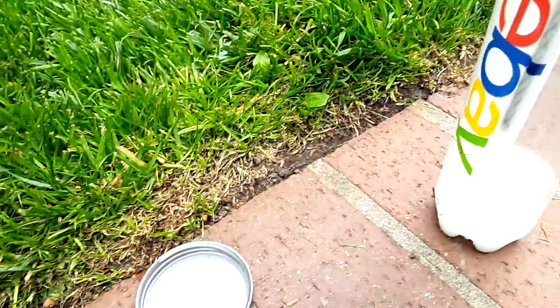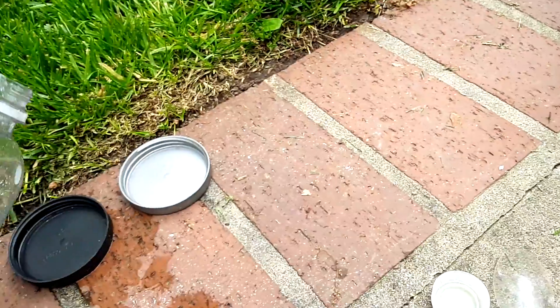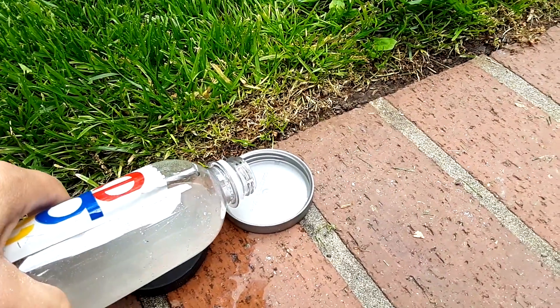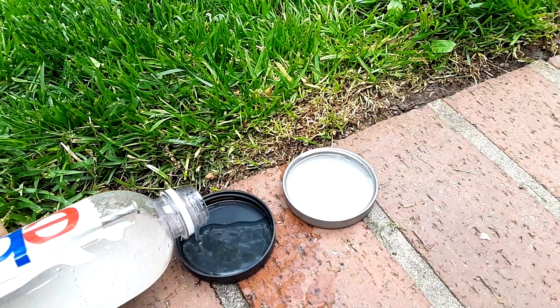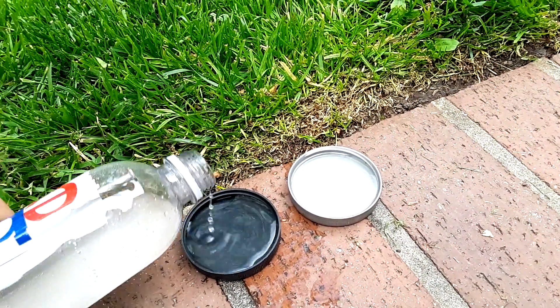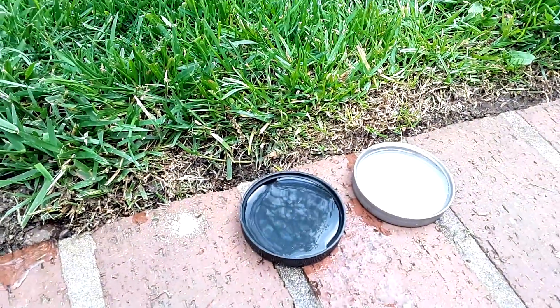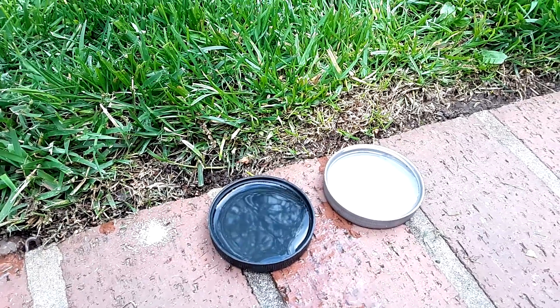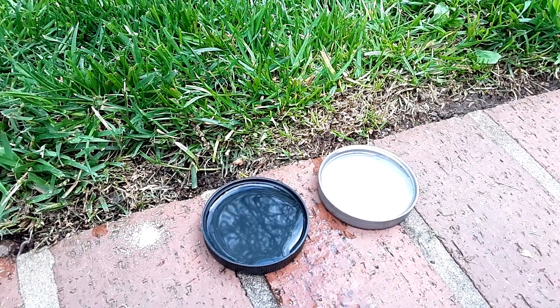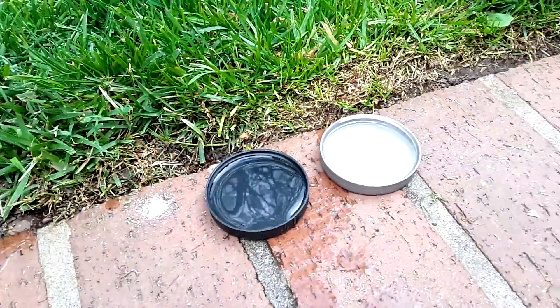I had some ants in the kitchen, so I took some plastic lids and poured the mixture in the lids and just left it on the counter where the ants traveled. In the middle of the night they came, they ate it, and then I never saw the ants again.